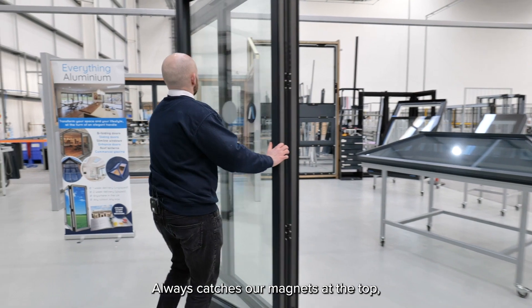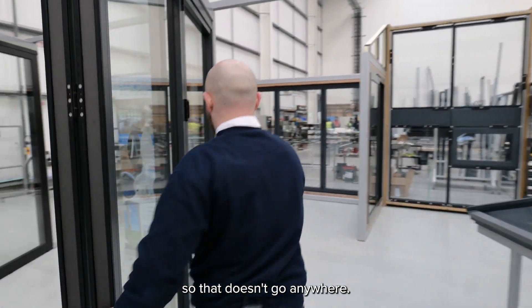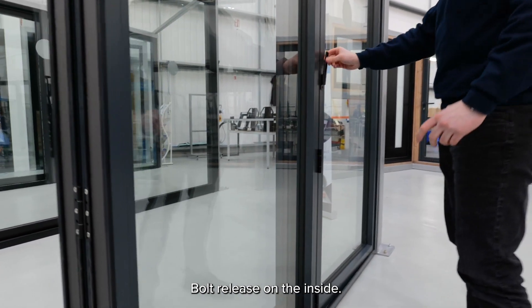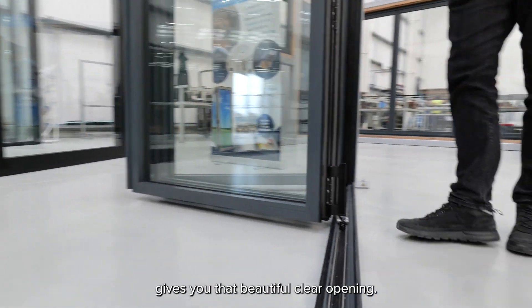Always catches on magnets at the top so that doesn't go anywhere. Shoot bolt release on the inside, so easy to move along, gives you that beautiful clear opening.